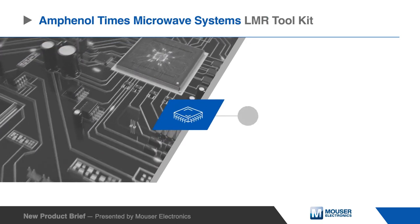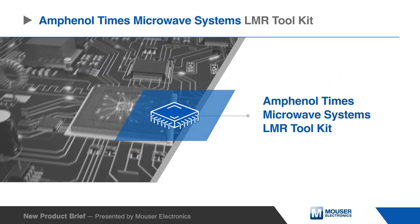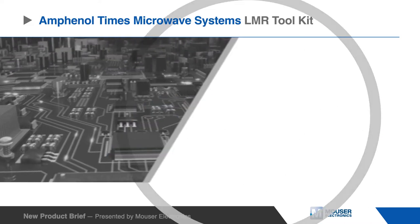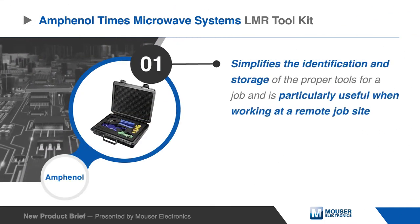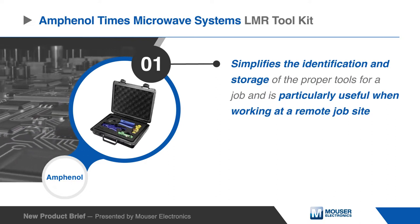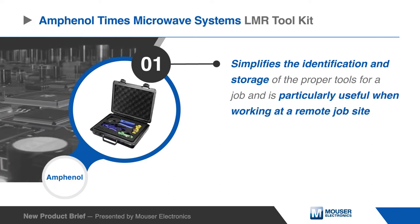Amphenol Times Microwave Systems LMR Toolkit contains all the necessary tools in a quickly accessible hard case. This toolkit makes it simpler to identify and store the proper tools for a job, and is particularly useful when working at a remote job site.